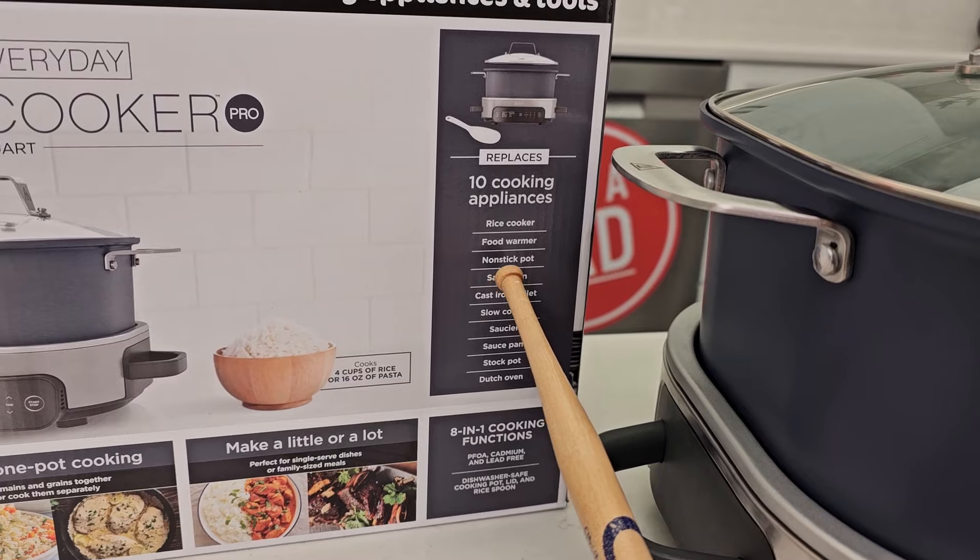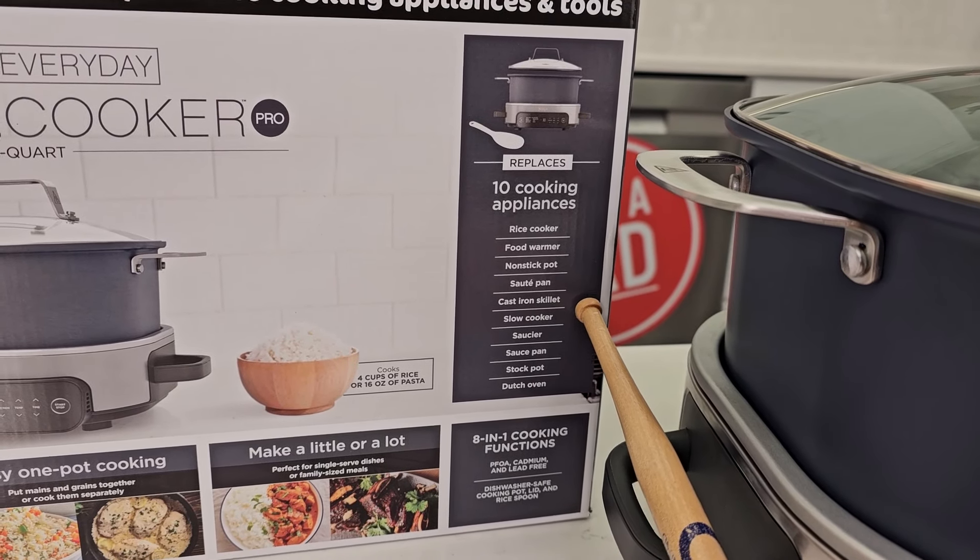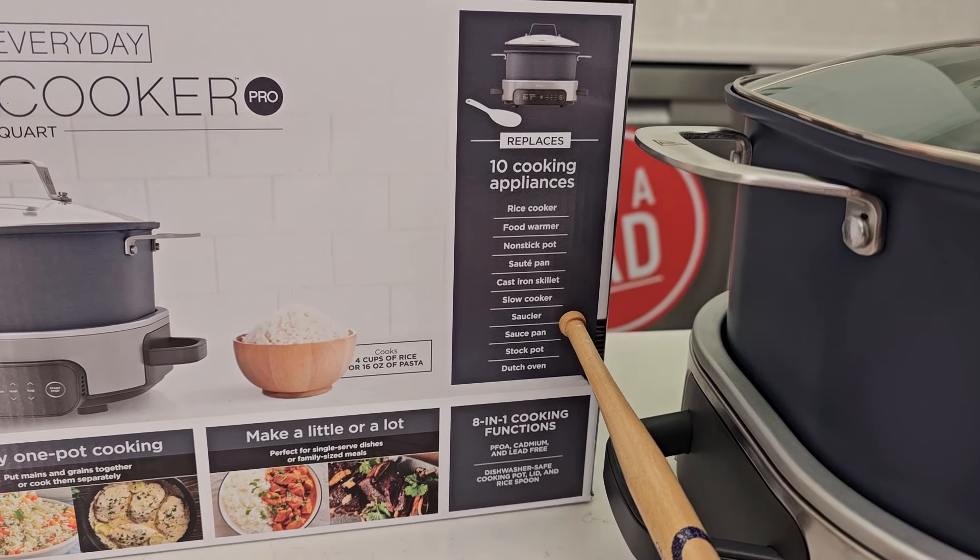It does say on the box that it replaces 10 cooking appliances: a rice cooker, food warmer, non-stick pot, saute pan, cast iron skillet, slow cooker, saucer, saucepan, stock pot, and a Dutch oven. It can do up to four cups of rice or a seven-pound roast.